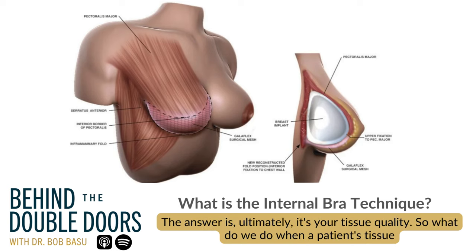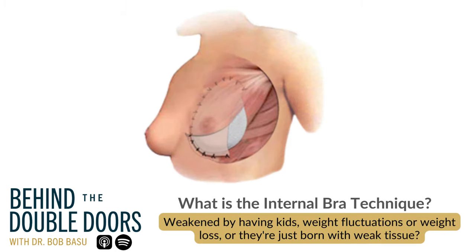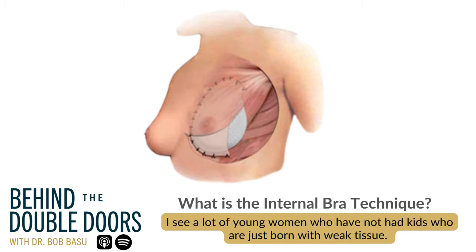So what do we do when a patient's tissue has been weakened — weakened by having kids, weight fluctuations or weight loss, or they're just born with weak tissue? I see a lot of young women who have not had kids who are just born with weak tissue.